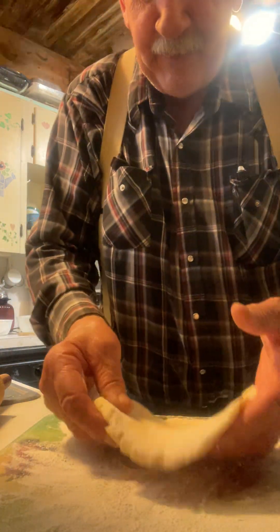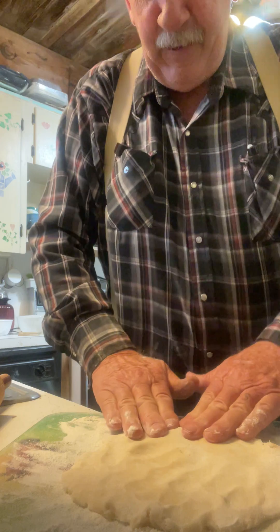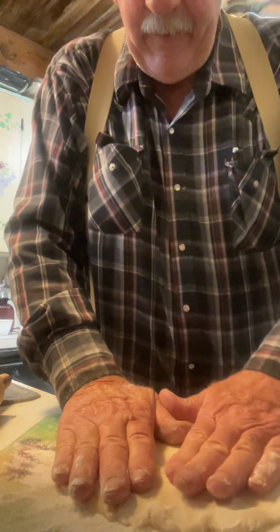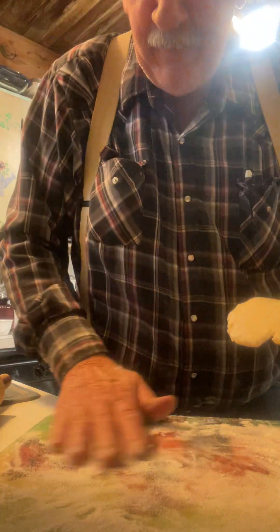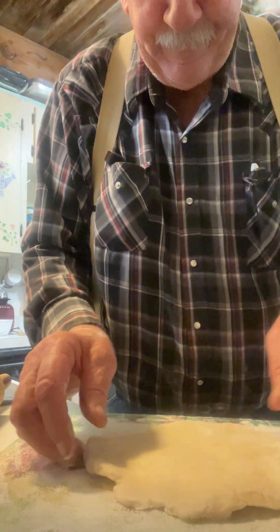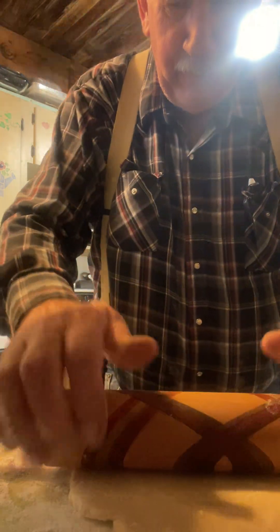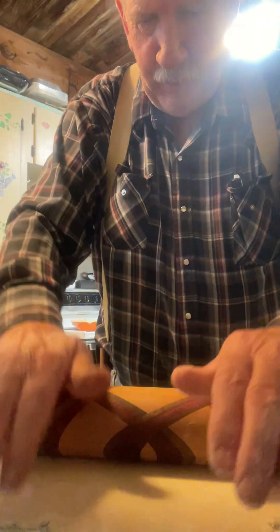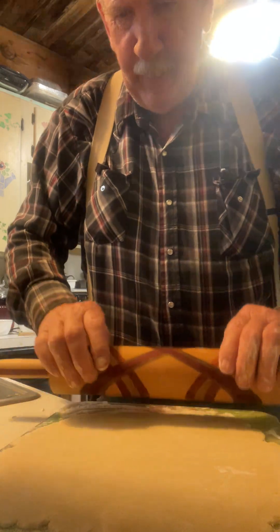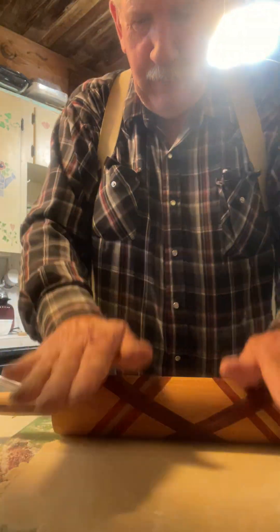I'll turn that over and get this side floured. That dough looks pretty flaky. I'll turn her back over, kind of smooth that flour a little bit, and just roll around. Then I add about six to eight tablespoons of water and knead that dough with a fork or a dough knife until it looks like crumbs. I betcha that's going to do her.